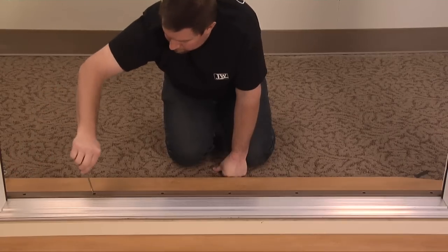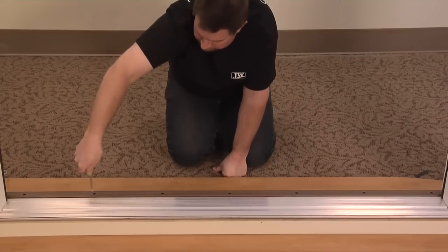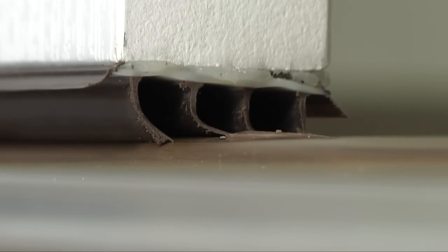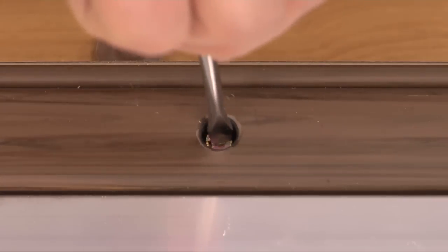Now, turn the screws clockwise to raise the threshold and counterclockwise to lower it until there is approximately 1 1/8 inch overlap by the sweep and the threshold is level. Make sure to turn each screw in equal amounts.